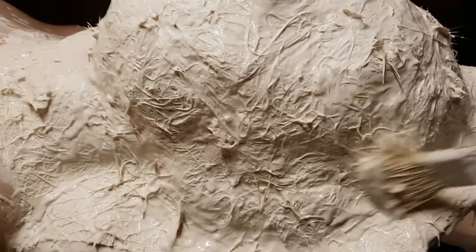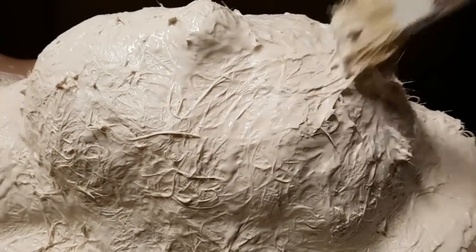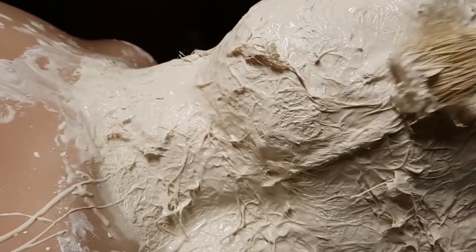That's important for when we come to crack the mould open — the last thing you want is to get a chisel between the two halves, crack it open, and have the mould fracture along the middle of the face. That'd be quite disastrous and difficult to repair, so adding all this stuff in makes it really strong and makes sure that won't happen.